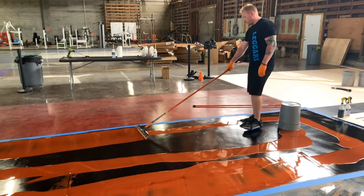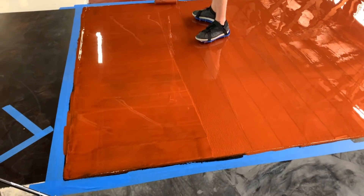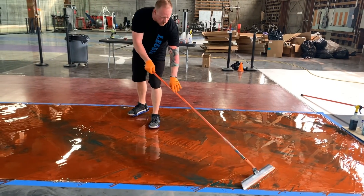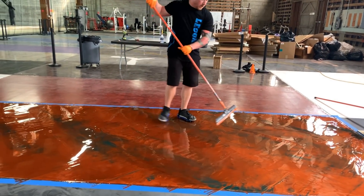Thanks for joining us today at Ligari Products. We're about to show you floor kit number five. If you're ready to transform your floors, check the description below for more information. Enjoy the video.